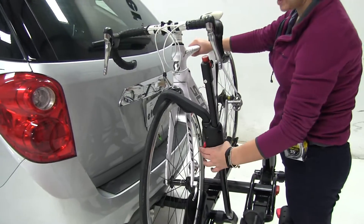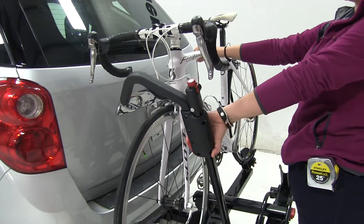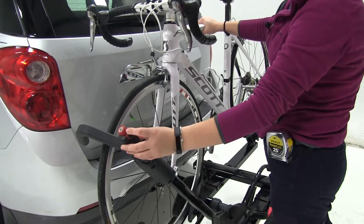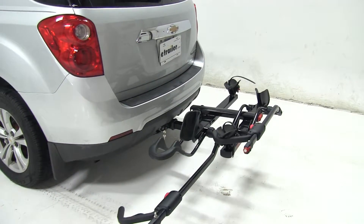Here at the front, we have a wheel hook which sits either in front of our brakes or in front of our frame. We just push on the red button there to loosen that and pull straight down to tighten it down. We also have a cable lock at the top, which is going to help to prevent theft and tampering of your bikes.